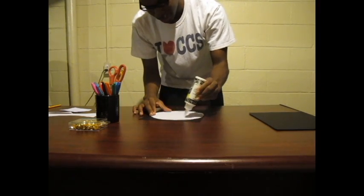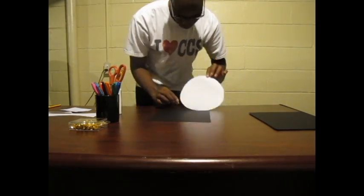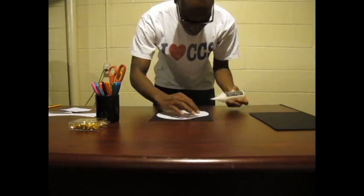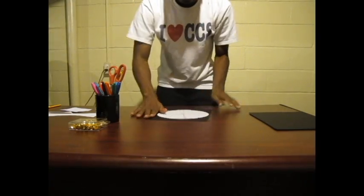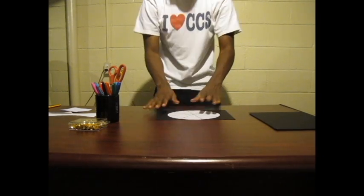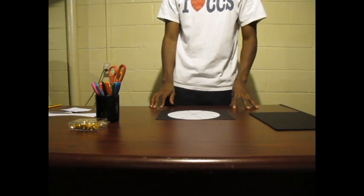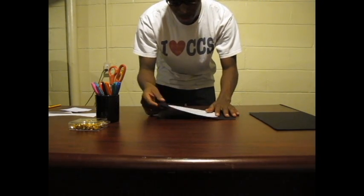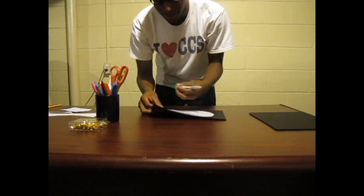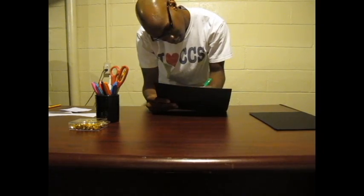When you have finished gluing it down, let it dry. While it is drying, think about what you want to animate. When it is just finished drying, you will then draw what you want to animate — create a design and have fun with it.